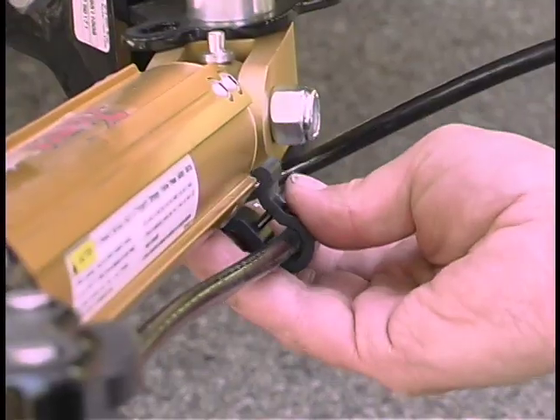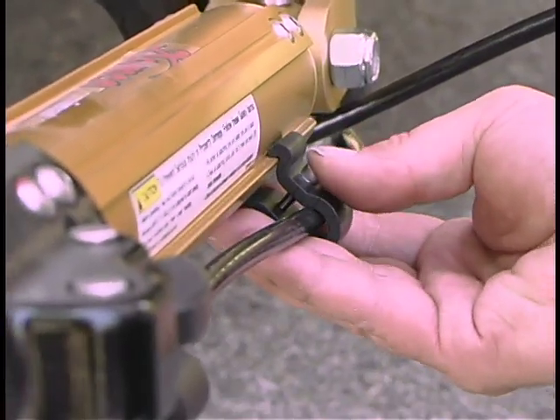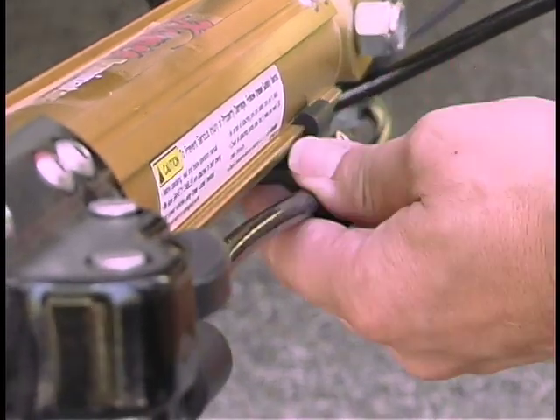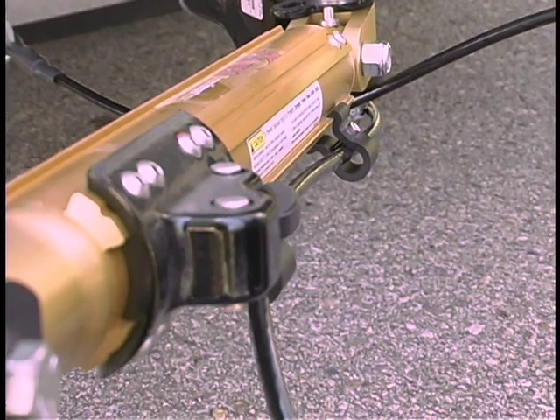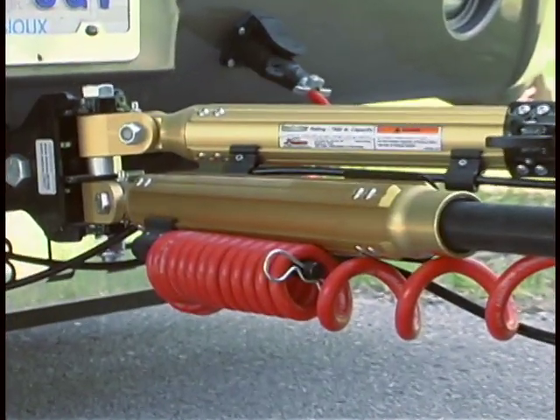The adjustable mounting clips, located on each arm, enable the repositioning of the provided safety cables and the coiled wiring storage arm to any location on the tow bar.